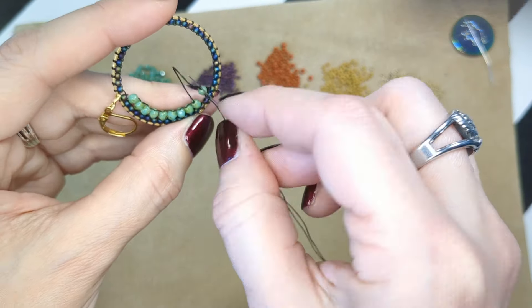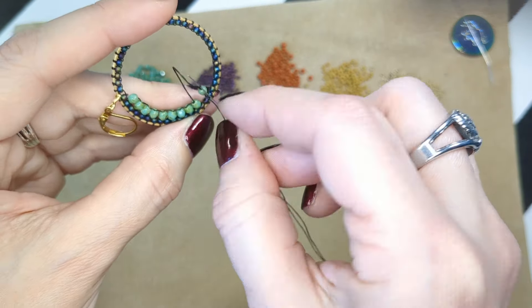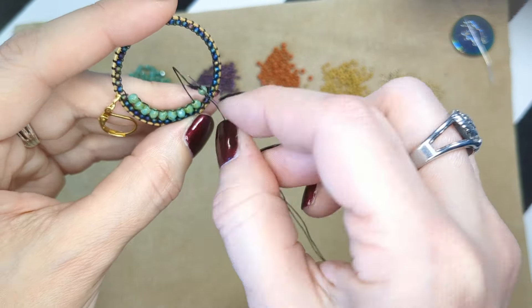I highly advise you to look around and see what other lessons and techniques you can learn. There are different ways to do brick stitch — this is a type of brick stitch we're doing right here. If it works for you, that's my goal: that you learn techniques that work for you depending on how you hold your beads, how you hold your thread, what hand you are dominant with, and which direction you prefer to work.